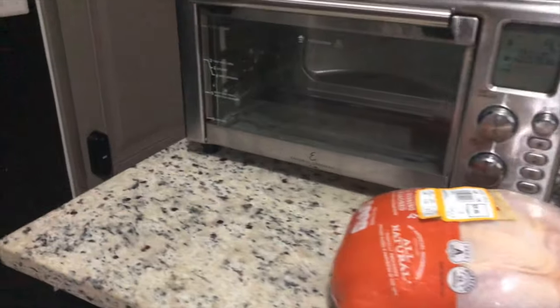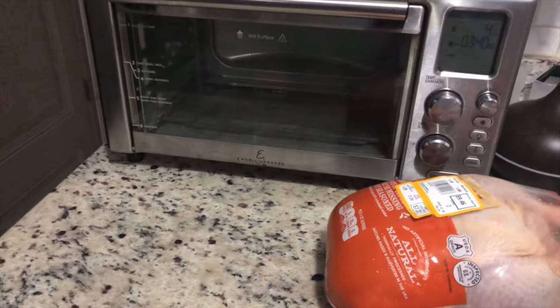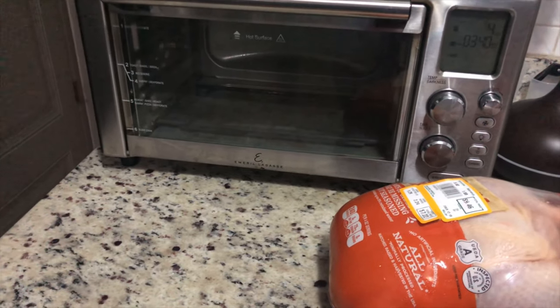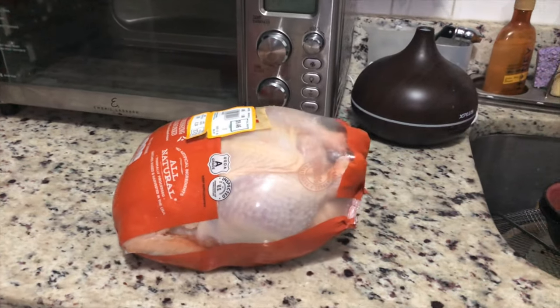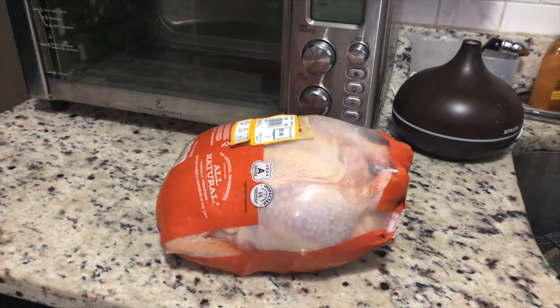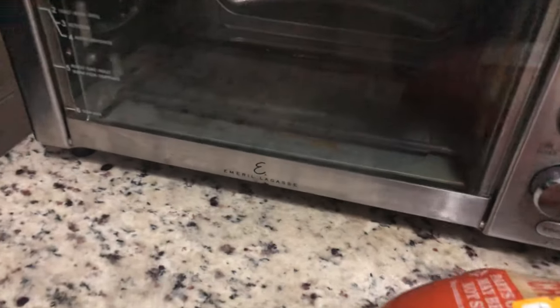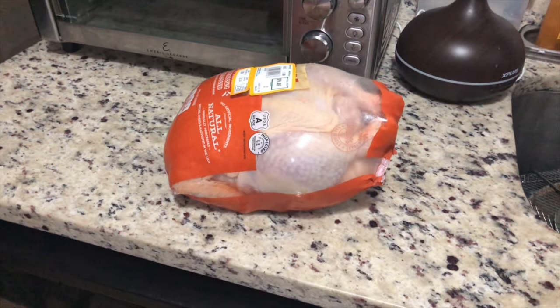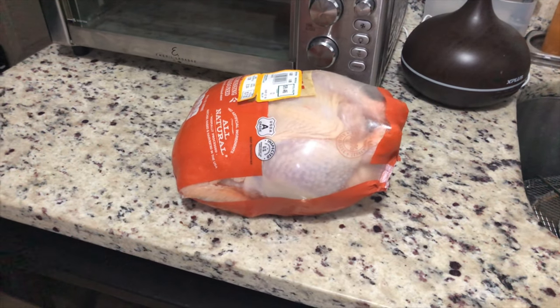The reason I say the max is because, comparative to the space inside of this oven, it's going to just fit. You want to make sure that you truss this chicken up nicely so that the wings and the legs aren't kicking those heating coils that are inside. So let's go ahead and get this unwrapped, get it trussed up, and then from there we'll season it.